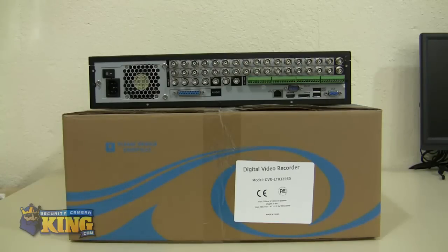You can still access it remotely from Internet Explorer, Chrome, or Mozilla. We also have PSS software so you can connect from any computer — Mac or Windows. I hope you liked it and I hope this has been informative for you. Thank you for viewing.